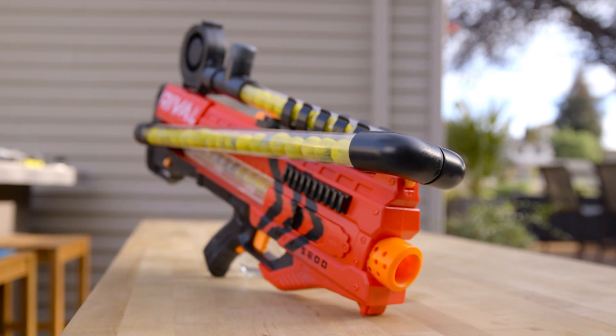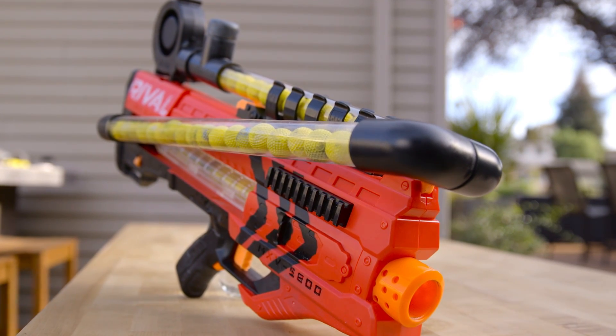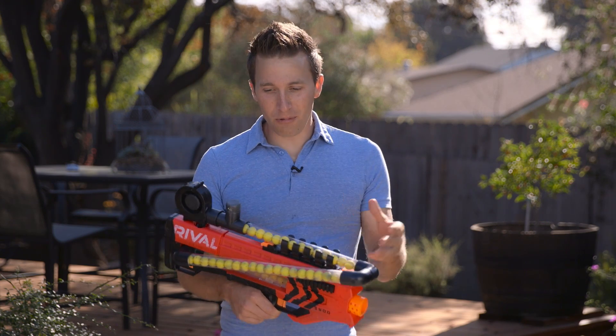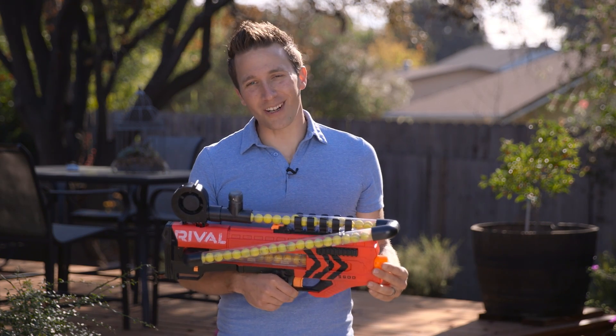Leave a comment with any questions. The description below has all the parts list and you should be able to find everything there. I hope you enjoyed this list and found it useful. I can't wait to see what everybody else comes up with — please share your results as you build your own. Thanks for watching. I'm out of darts.